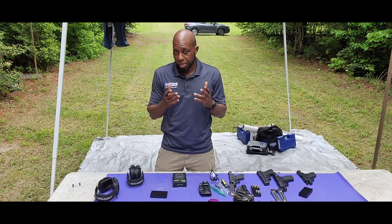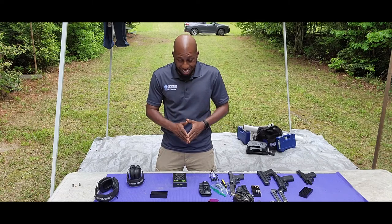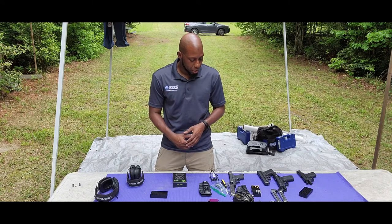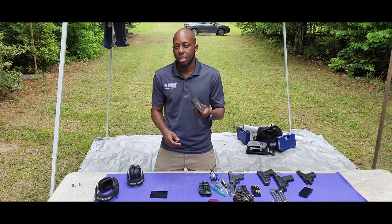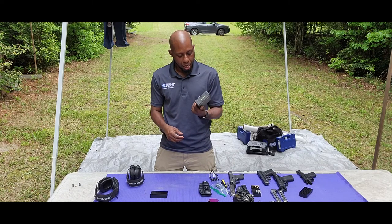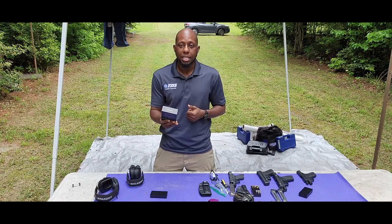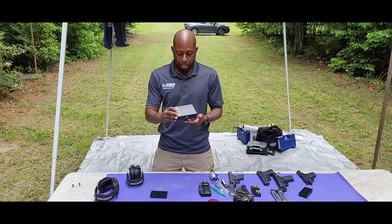I've been trying to do this review for some time now. I got a shot timer — you might have seen it in a couple other videos — but I never really went in depth on the shot timer itself. This is a Pi shot timer, P-I-E.